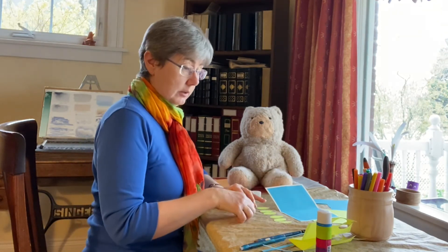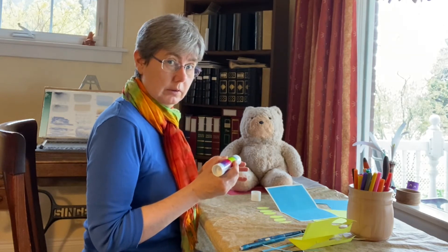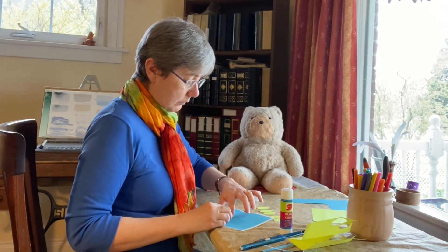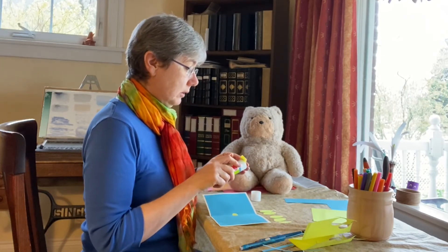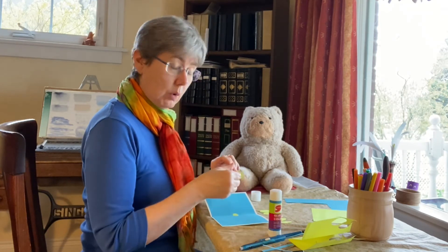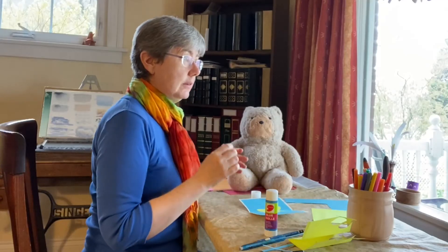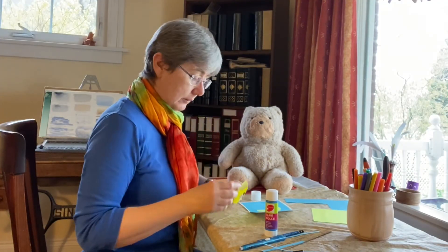So let's start gluing our daffodil on. Take our circle, put glue on the back, and place it just above halfway and across the fold. Now take each of the petals, put glue on the back, and go around the circle that we glued on. And there's what it looks like so far. A daffodil, if you remember the ones we made from the egg carton, has a little piece in the middle that sort of sticks up.